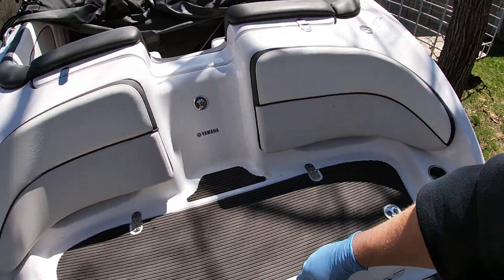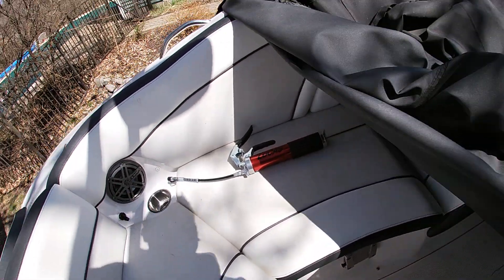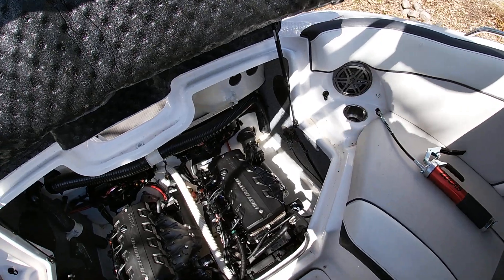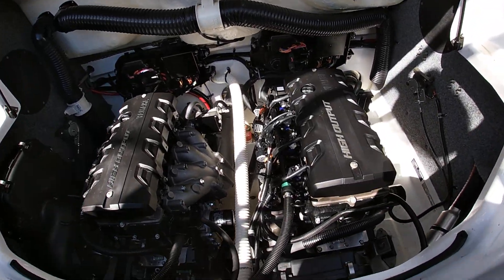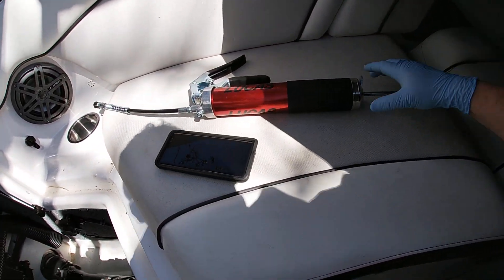This is really simple — anybody could do this. You don't need to take it to a shop. These are probably one of the easiest boats I've ever worked on with jet motors. What we've got is you're going to want to get a quality grease gun.